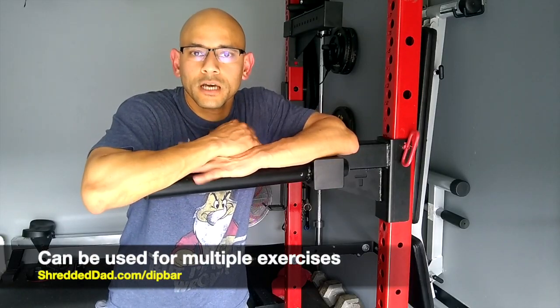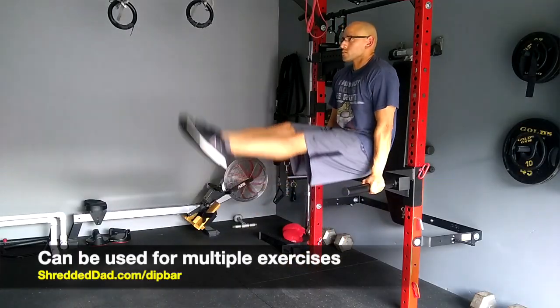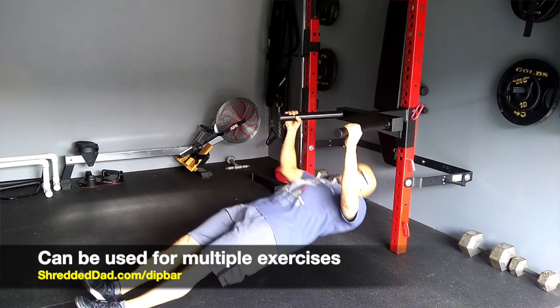Now obviously the dip bar is meant for dips. However, that's not the only exercise I do on here. I use it for prone grip pull-ups, L-sits, leg raises, inverted rows. You basically can use it for many exercises.